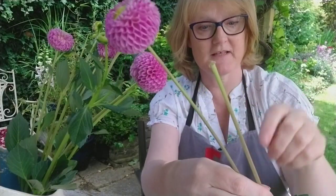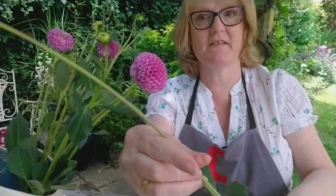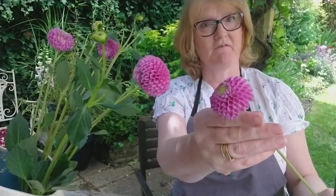I've got another stem here that's lost its head, so I shall clip that out, recut the stem, and then have the flower on its own.